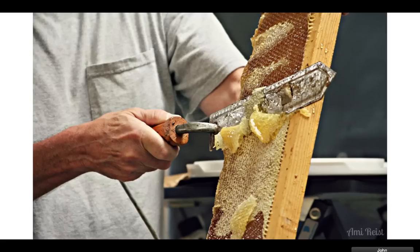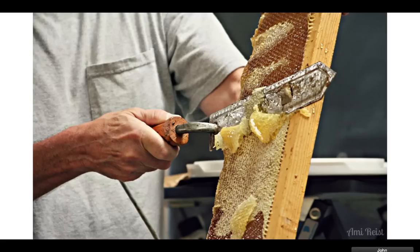Here's your honey — this is all capped honey right here. There's a hot knife, and the hot knife just shaves off the top. Then the honey just kind of falls out.